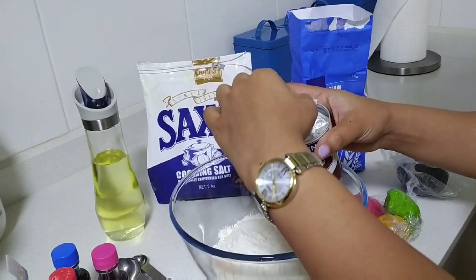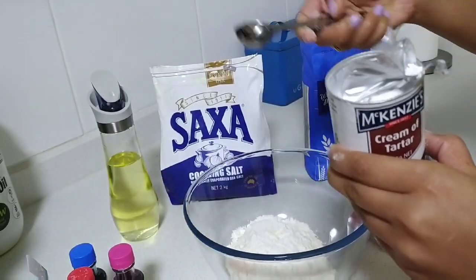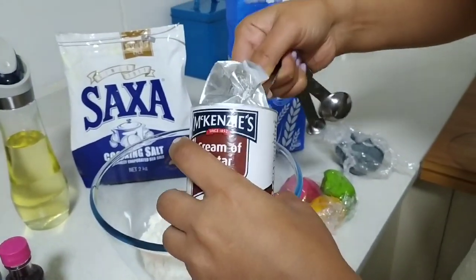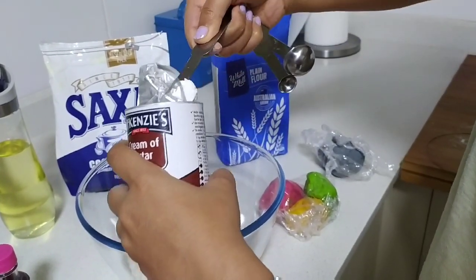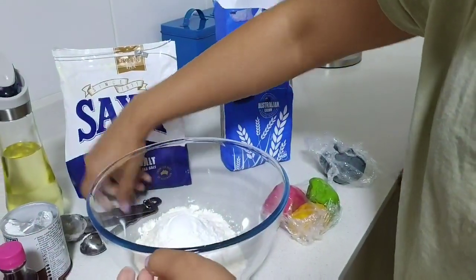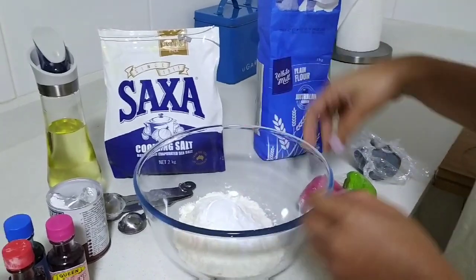But right now I'm going to use cream of tartar. We are going to take two tablespoons of cream of tartar. Cream of tartar is generally used to give flexibility to your dough, so it always makes the consistency really flexible and kids can really enjoy this play-doh.